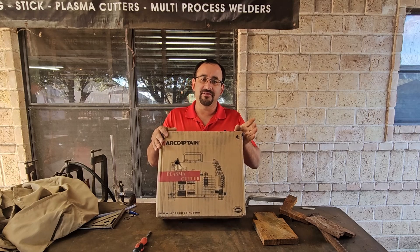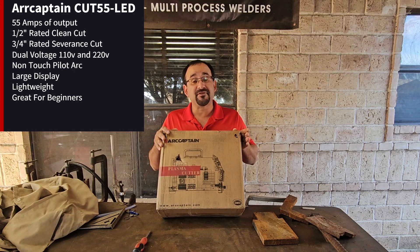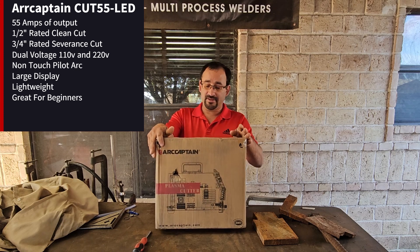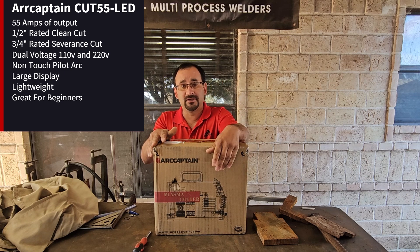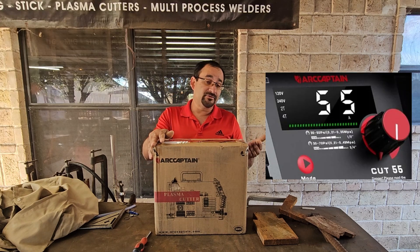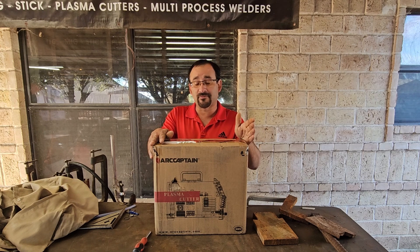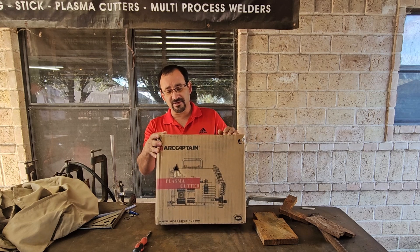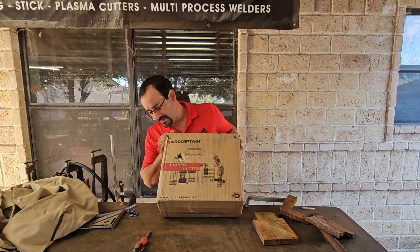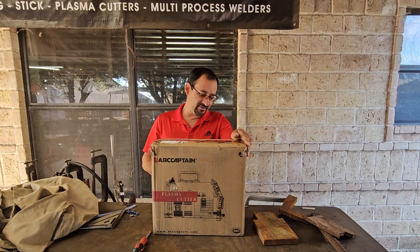We got another plasma cutter by Arc Captain. This is the Arc Captain Cut 55 LED. It is a 55-amp inverter-based machine. Some features include a non-touch pilot arc torch, 2T/4T options, and it's rated to cut half-inch clean cuts on mild steel. It's compact in size.